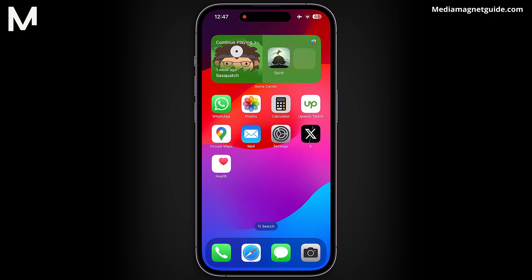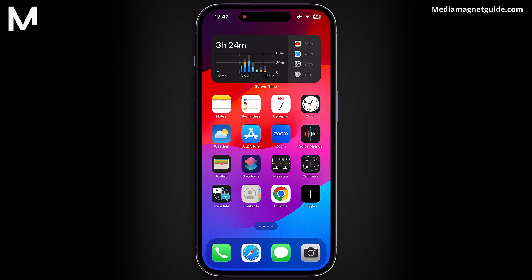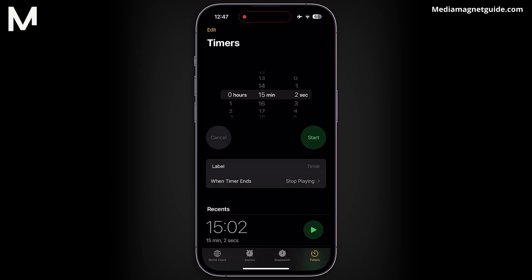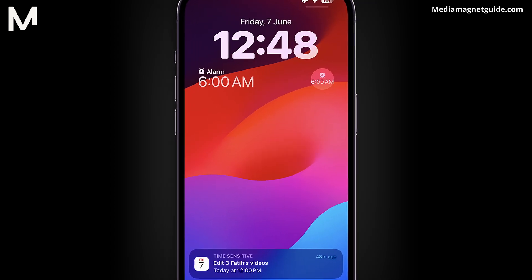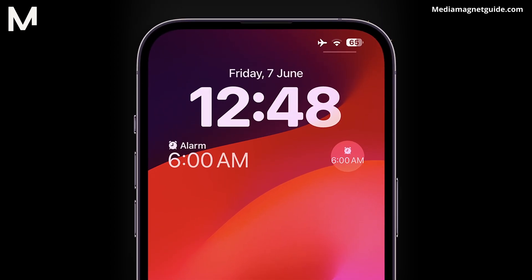Now, let's set an alarm. Open the Clock app and tap on Alarms. Here, you can add an alarm. For instance, I'll set an alarm for 6 a.m. in the morning. Once you turn it on, it will appear on your iPhone lock screen.